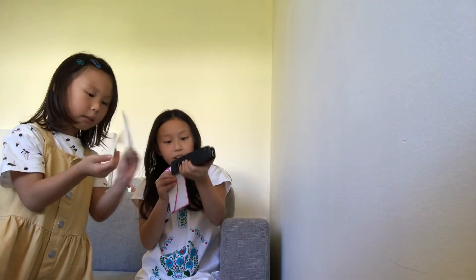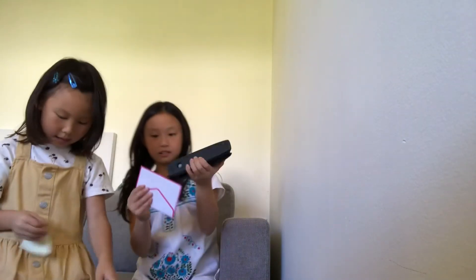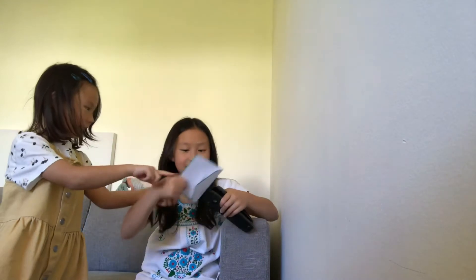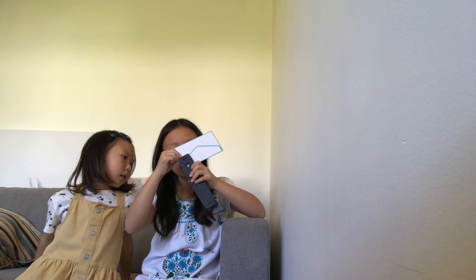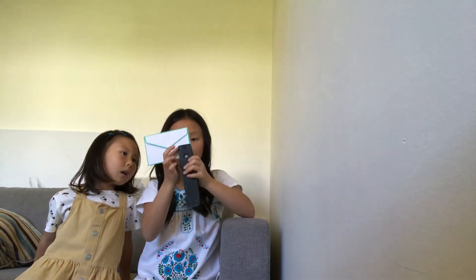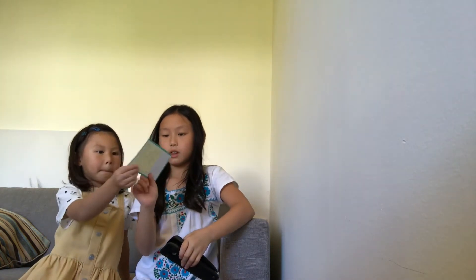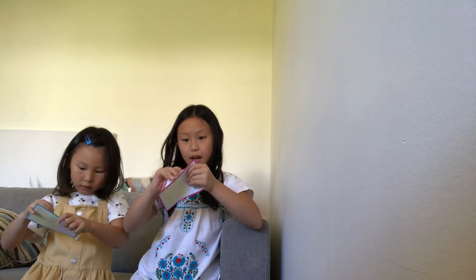That's yours. Staple it. Oops, I did it upside down, so of course you have to staple it. I almost stapled my hand. Stapled it onto the card. I'm going to staple mine — I did it sideways. Staple, staple, and staple. How do I open it? I didn't think of that — I'm going to tuck it in. We have a problem: I don't think we can open the card now.